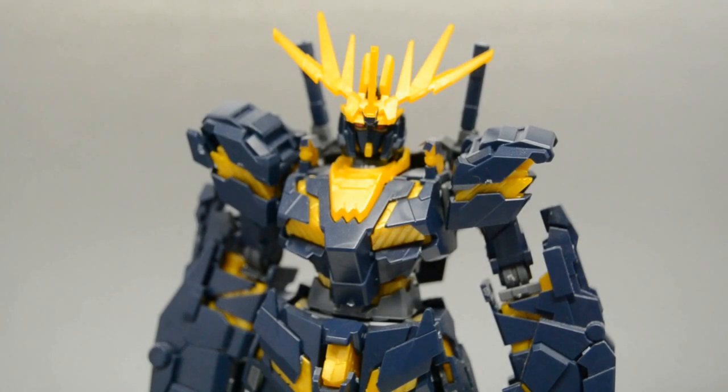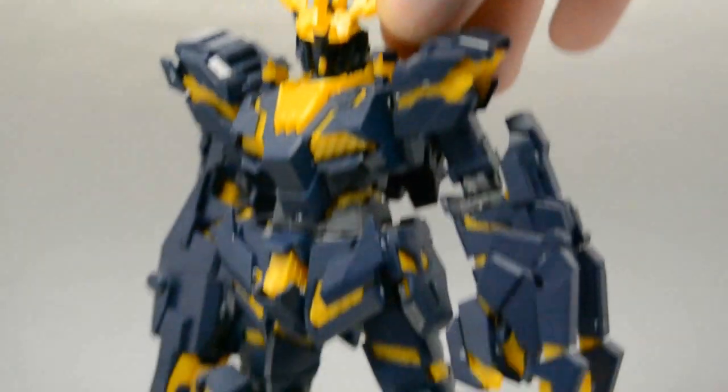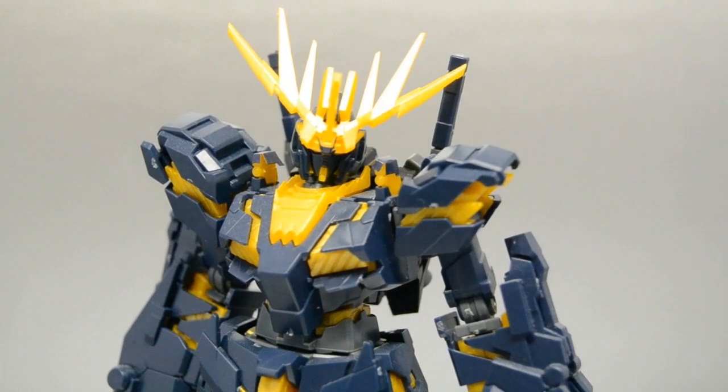Hey there folks, it's ShadowGear6335 doing a review of the Banshee Unicorn Gundam. I've got the good old Juni hanging out with me for the week at my house and she's gonna help me review this guy — only she's taking over. 'This is mine!' 'I bought it, it's mine!' 'I'm taking it back!' Well, I got nothing to review now... but I do, it's right there — she got this for me as a christmas gift.